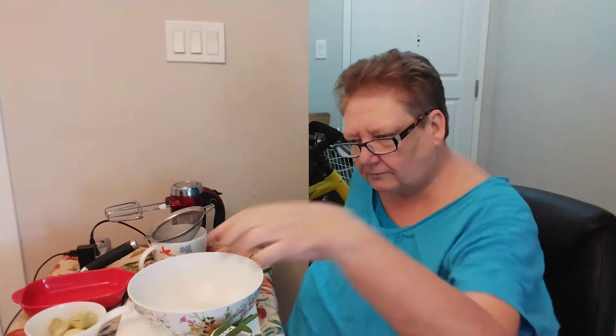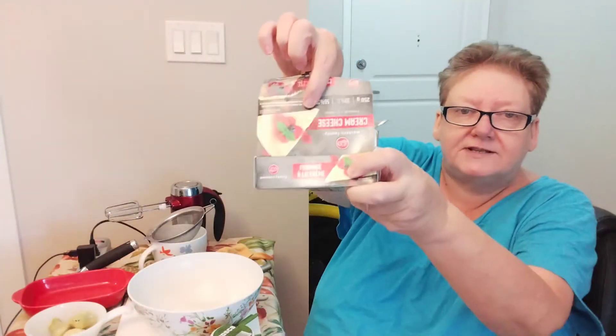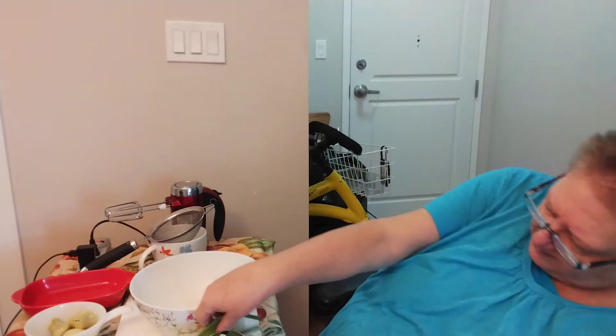I'm going to just run over the ingredients. We have a block of cream cheese — any kind of cream cheese that you would like. It's best not to use the low fat, but you can if you really desire to do that. You need a couple of green onions.